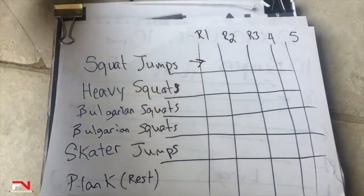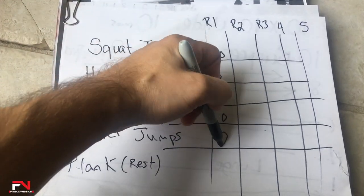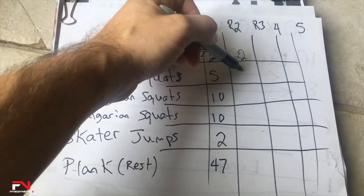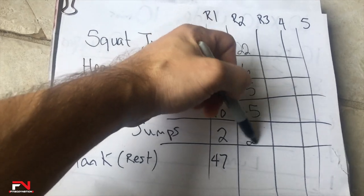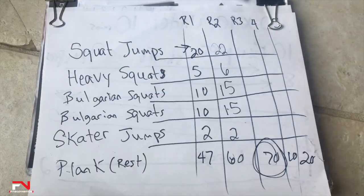Once you have everything written out, put it down in front of you so you can get to it quickly. Here's how it's going to work: we're going to spend 30 seconds on each exercise, then immediately transition from one exercise to the next. During that transition period, write the reps down and then transition to the next exercise as fast as you can. Going into the second round, your goal is to beat the first round. Then the third round, we're trying to beat the first and second round of total reps. And the fifth round will be the hardest round, but our goal is to have the most reps during that round.